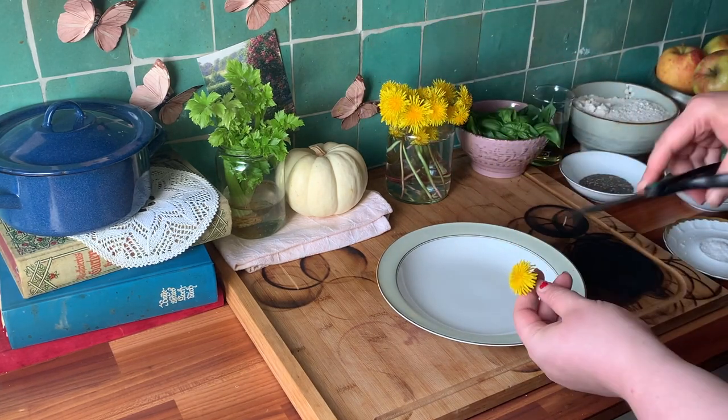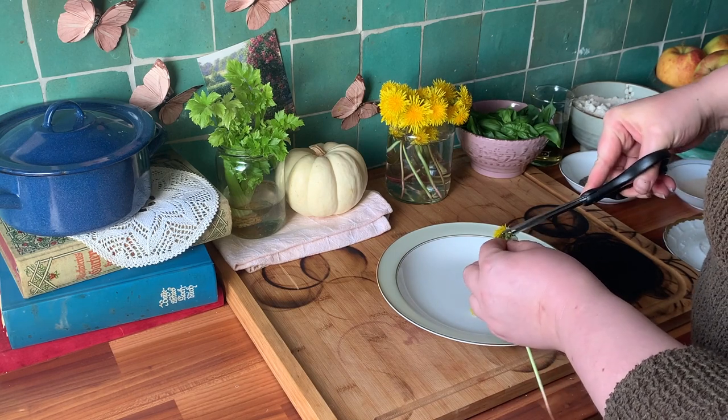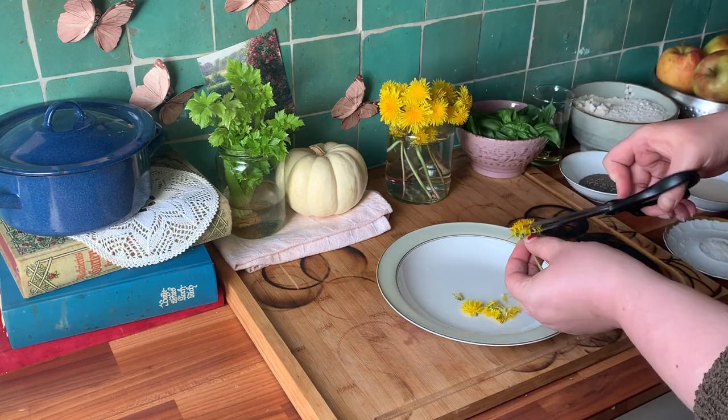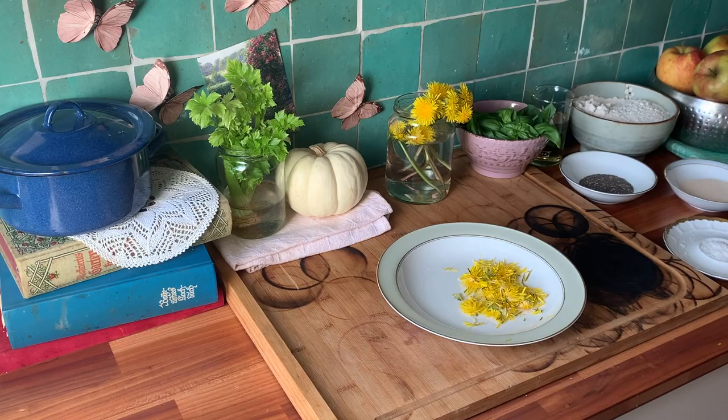Begin with the dandelion. We want to use only the petals and as little green as possible. The easiest way to achieve this is with a pair of scissors. The pollen that cling to the petals will give the bread its distinct flavor. Gather as much as you want, but I recommend about two handfuls.